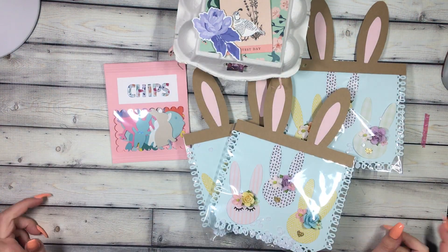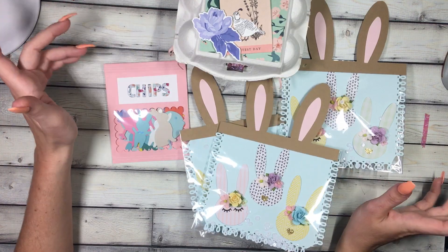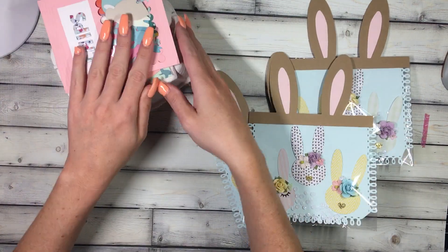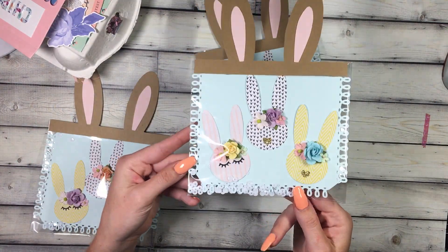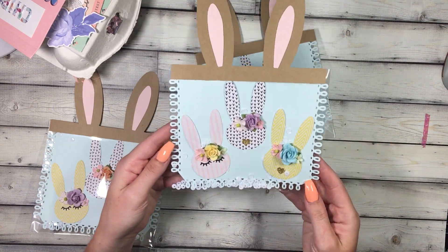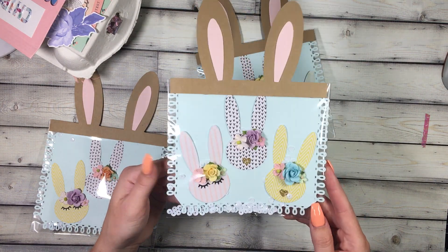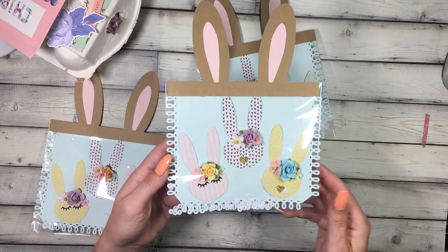Hi guys, I'm going to share with you some springy, Easter-y projects that I've been working on. First things first is these little bunny heads inspired by Crepe Paper — one of their designers did a similar bunny head and they were so cute that I just had to dig out my Maggie Holmes stash.